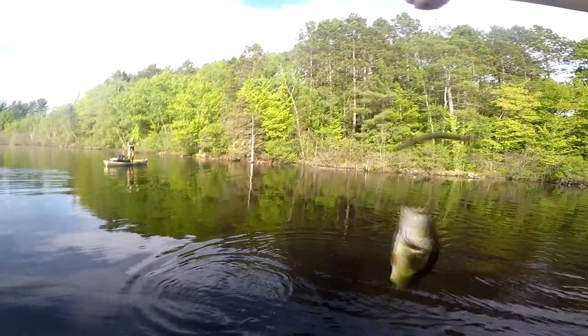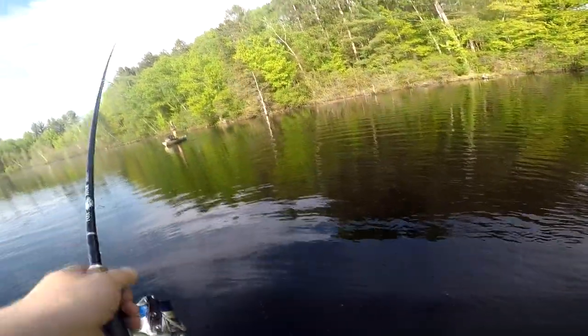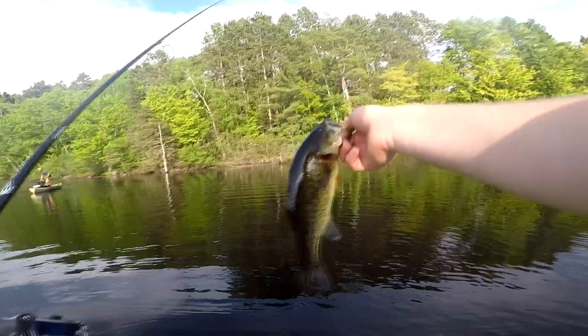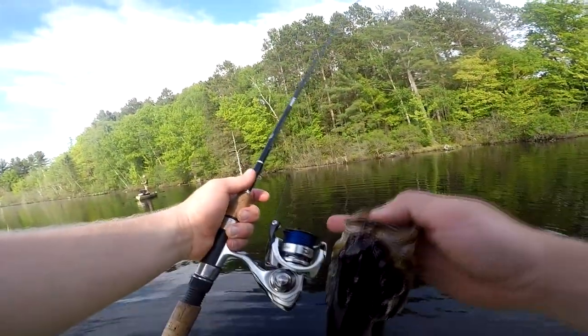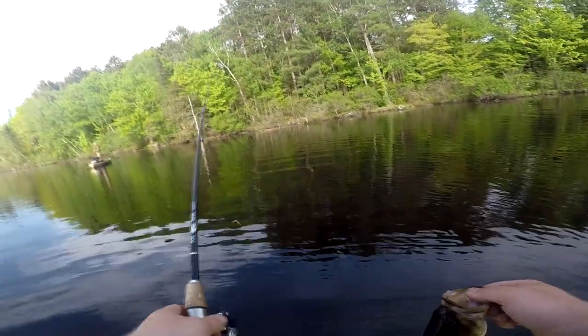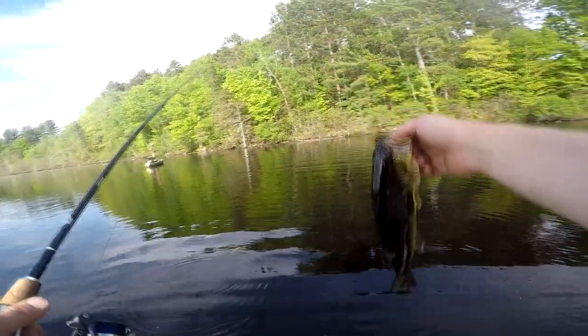Oh yeah baby! Never, never should have gave you that point. The thread though — that's my first one on the thread right there. The thread is doing the trick. The blue is so sexy. That held up so well. I mean, not like a giant fish or anything, but it worked really good. I was surprised. It felt like he swiped at it. He hit it really hard and was swimming at me, so I thought it was a northern at first, but that was a good fish.